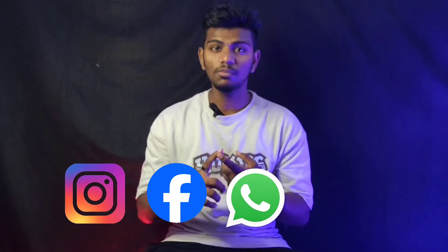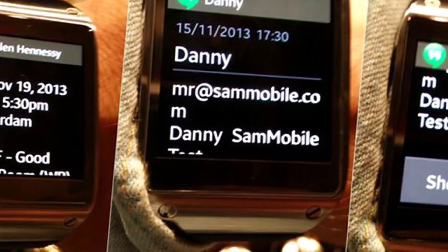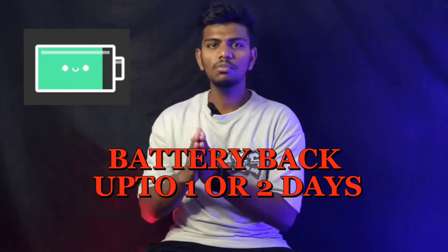You can also use social media notifications — Instagram, Facebook, WhatsApp, normal messages, all notifications. This is a secondary use. There is also a calculator. If you are a shopkeeper, you can use the calculator too. For battery life, maximum 1 to 2 days — you can expect that.